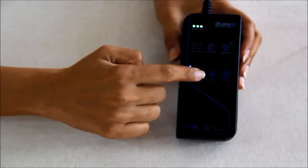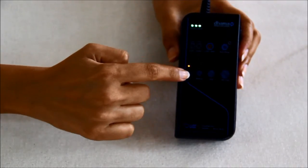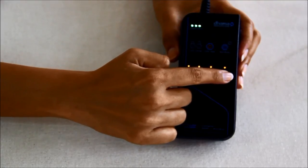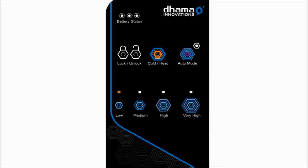Touch the desired level to activate it. In all four levels, the cooling mode is indicated with blue LEDs and the heating mode is indicated with amber or orange LEDs. The four levels are: Low — the lowest level of cooling, heating, and contrast therapy; Medium — the medium level; High — the high level; and Very High — the very high level of cooling, heating, and contrast therapy.